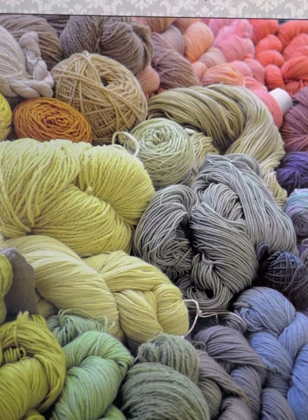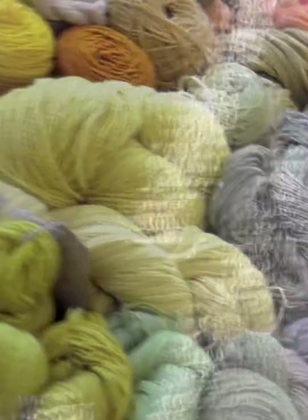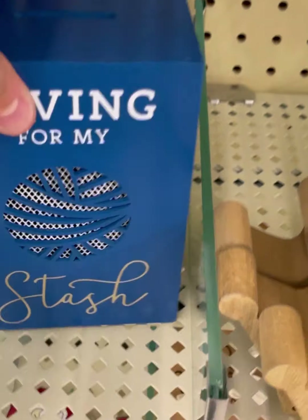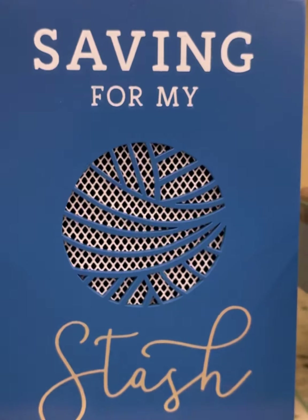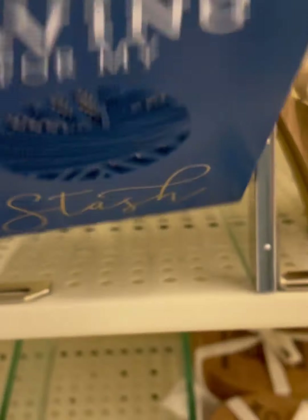Please also follow me on Instagram and join my Facebook group, where I post about all my deals, steals, and freebies I find in my travels in the crafting world. I like the hanks and cakes of yarn in the picture now for the 'Saving for My Stash' item. This was decently sized and decently heavy. $8.99.